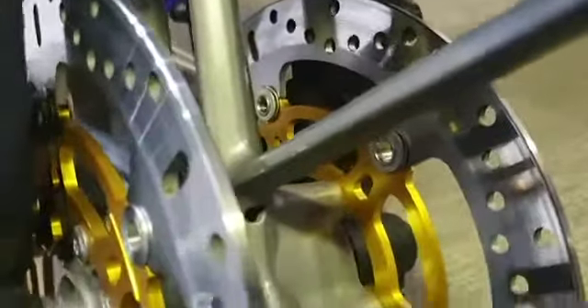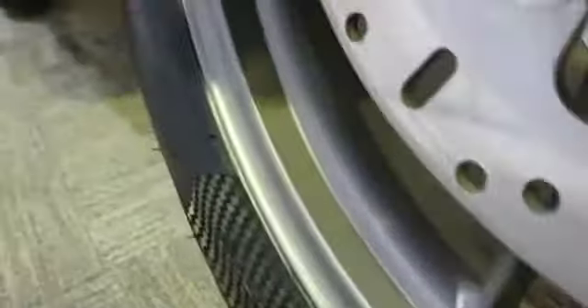Good condition front fender. Excellent brake discs on both sides. Lots of tread on the tire; the wheels have a few marks but nothing nasty.